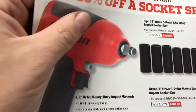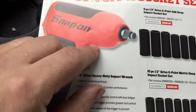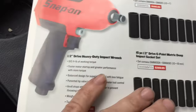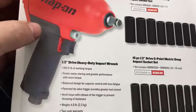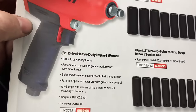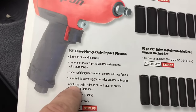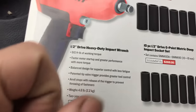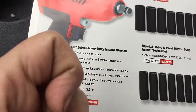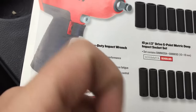This impact gun is killer. I don't own it — I own the 3/8 version of it. This is the half inch, and it's got more power than you'll ever need out of a 3/8 impact. The one thing I really love and have to give Snap-on props for is that the anvil stops when you let off the trigger. Done. You don't get that extra hit — it just stops. That's it.